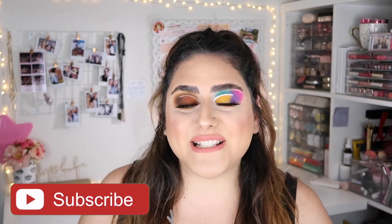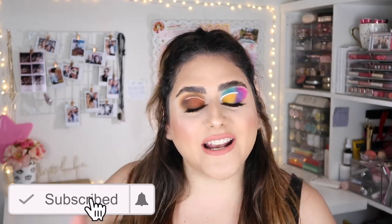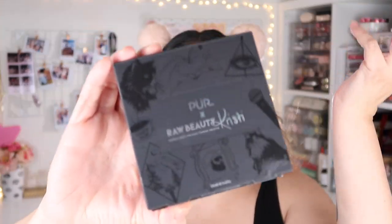Before we get started, please don't forget to subscribe using the little button down there. And if you want to know how I got this look, then just keep on watching.